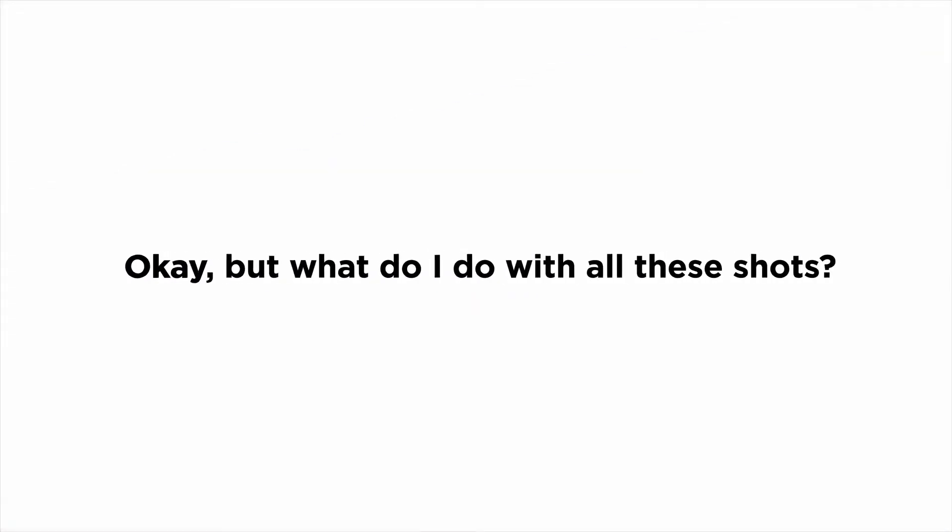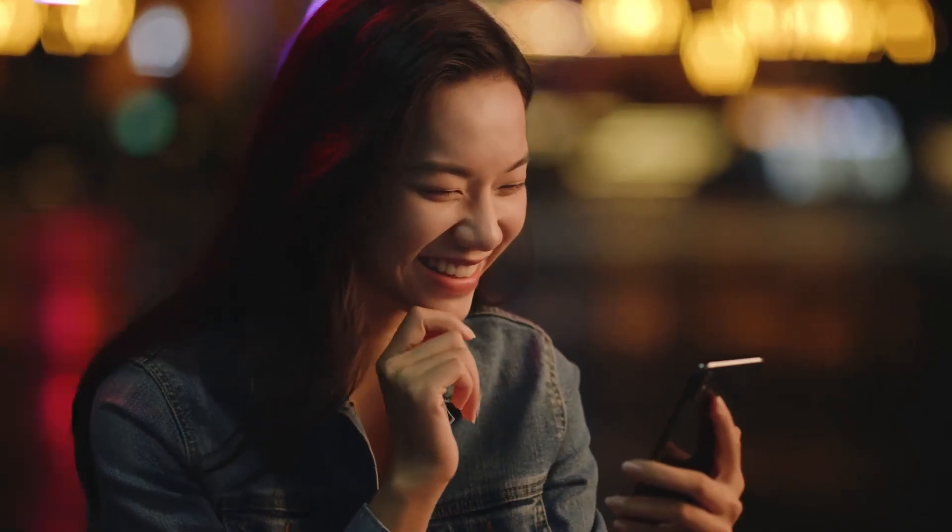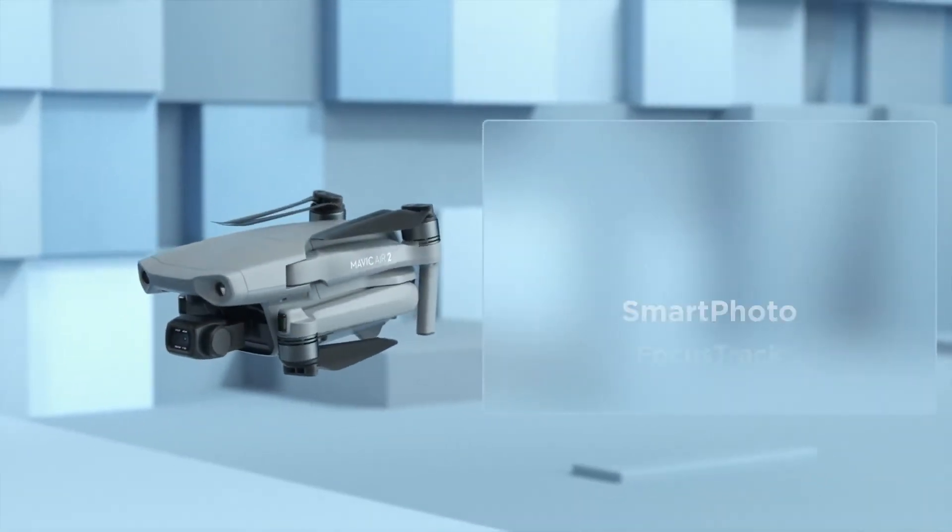But what do I do with all these shots? Here's an idea: use the DJI Fly app to edit and share your moments with just a tap. So what's different? A whole lot.